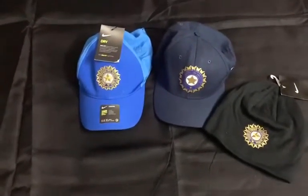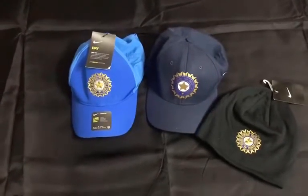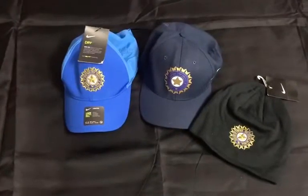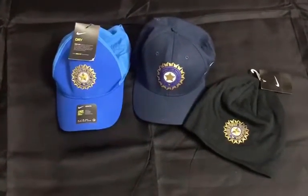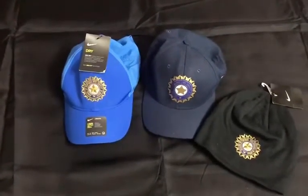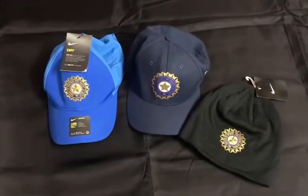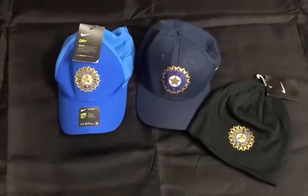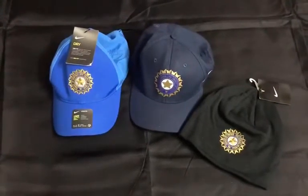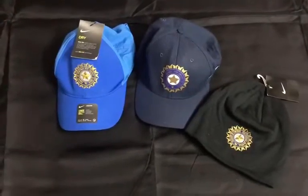On my extreme left is the current ODI cap, and on the right hand side is the favored beanie or the winter skull cap, and right in the middle is the beautiful Test — a very rare cap which is just coming today. Unfortunately it's already been taken by one of the members, so those who are excited to get it, send in your wish list and we will see if we can get one for you.